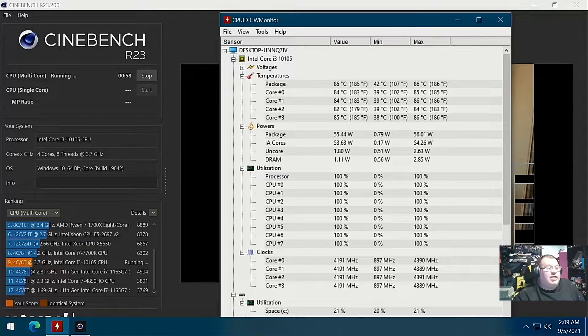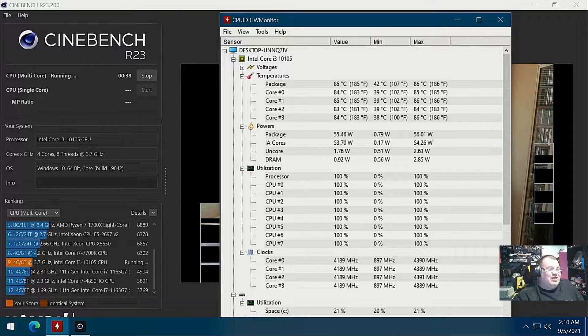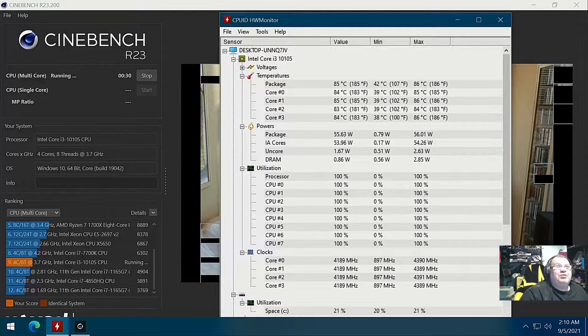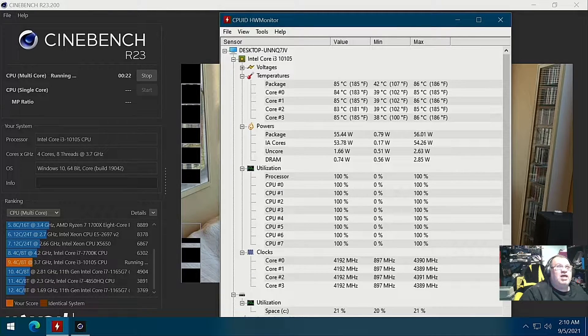It looks like I'm getting down to the last minute on the Cinebench test — it's been running for almost 10 minutes now. Looking at our max, we reached 86°C on the CPU package total. I'm not too impressed with that — that's almost borderline where it starts to throttle. I believe it's either 90 or 92°C where we'll see the CPU throttle. I'm not really going to stress it that hard, but yeah, I'm not too happy with this.